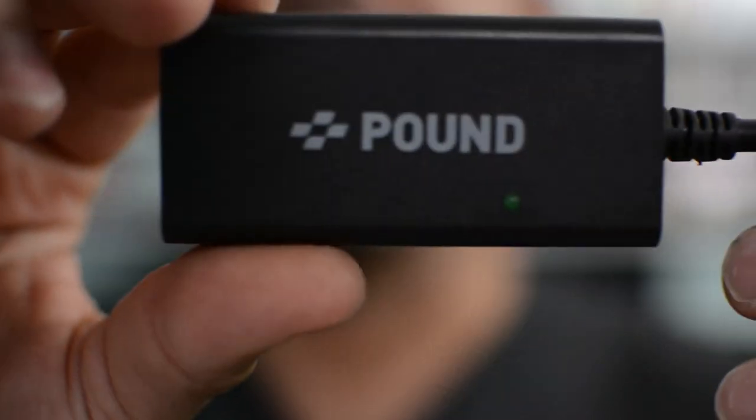I will give you guys a close-up of this on the PlayStation console and show you a little demonstration. If you want to buy this adapter yourself, go ahead and check out the description down below — I'll leave you a link where you can find it. Here's the box it comes in — it has a bunch of goodies, some HDMI wires, some documentation, and a little pamphlet that shows you how to connect it and what you can expect.